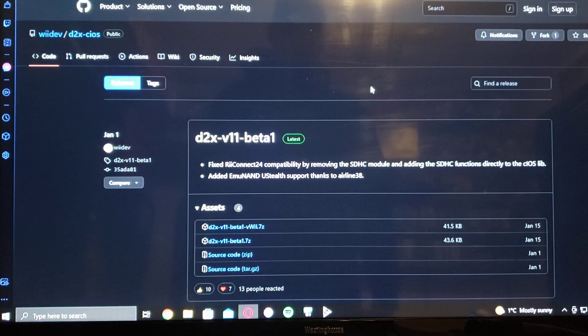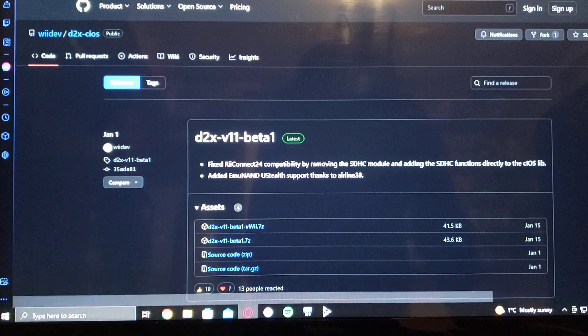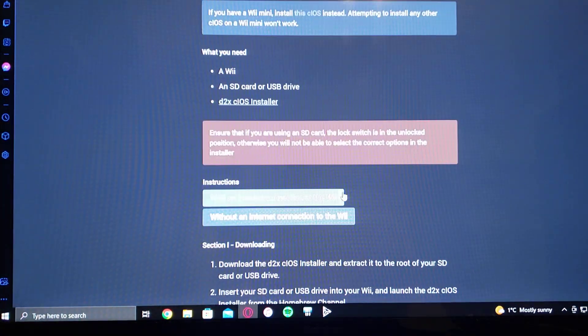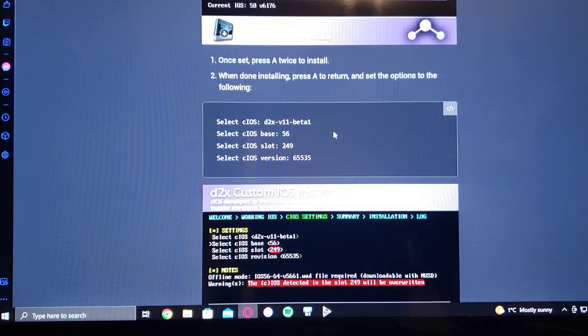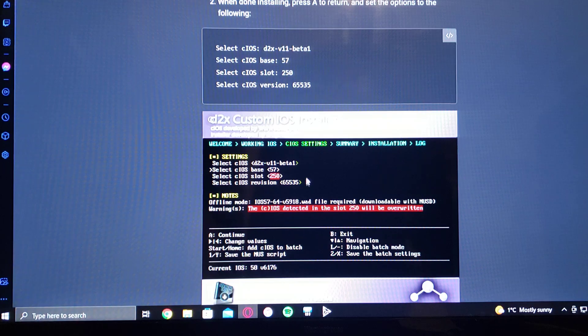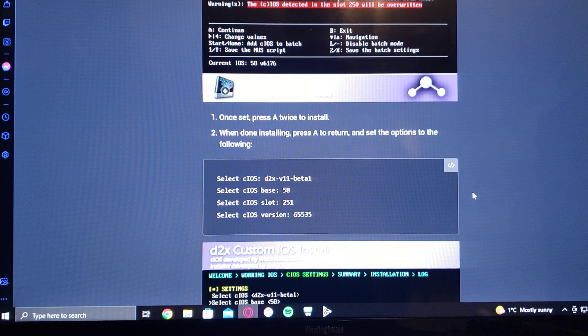On today's video I'm going to be showing you the offline version of the D2X cIOS installer. You can basically install all these cIOS's without going online — it'll install base 38, 56, 57, and 58. Then you can run your Wii games off your USB or hard drive.